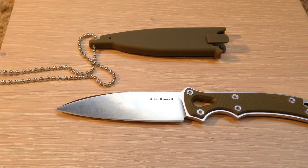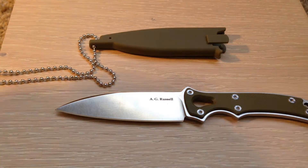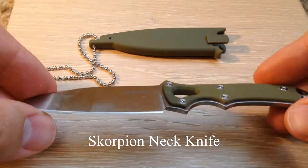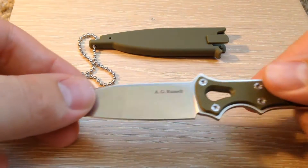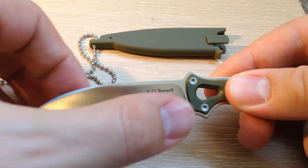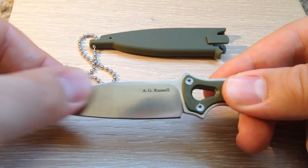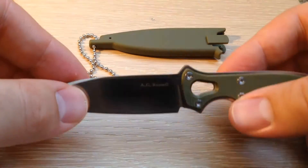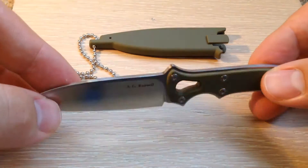Hello everyone, this is Jake with AG Russell Knives and today we are overviewing the AG Russell Scorpion Neck Knife. Just like all the Scorpions in our Scorpion line, it has the utilitarian AG Russell drop point with slightly curving edge. Great for any utilitarian tasks you ask of it — a very popular blade shape with our customers.